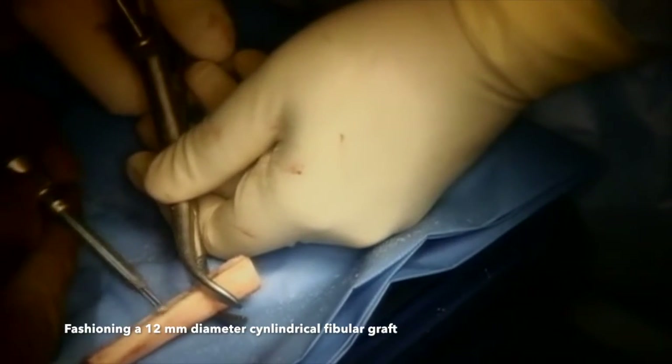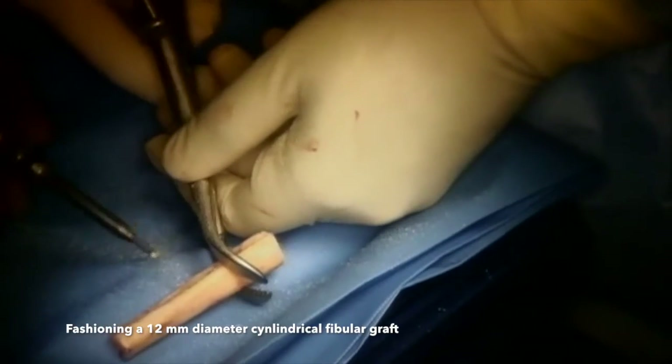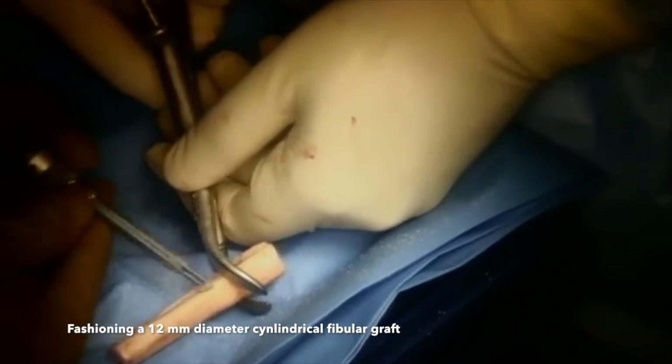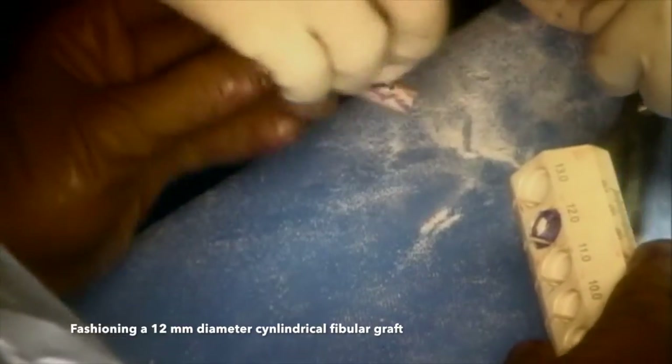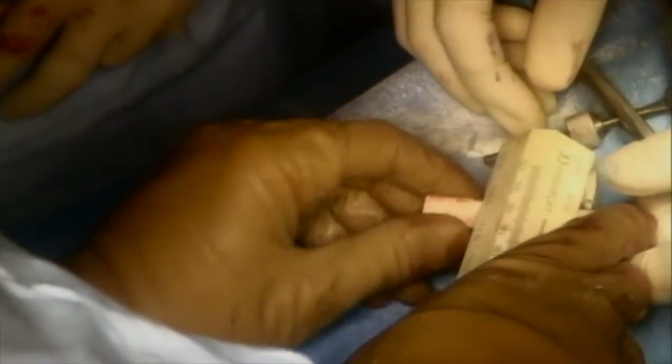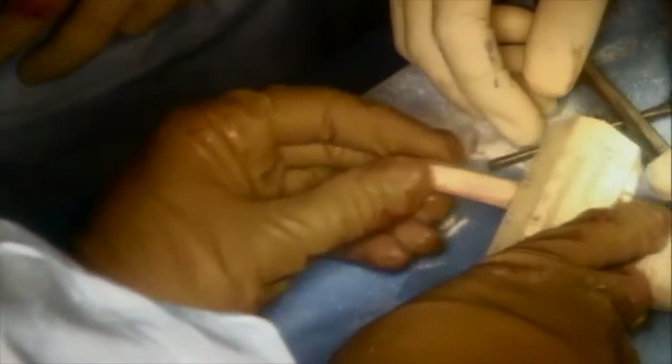Approximately 7 cm of fibula has already been harvested by my colleague. We then proceed to give a cylindrical shape to the fibula; an ACL sizer is quite useful for doing this. Methylene blue is coated on the inner surface of the 12 mm ACL sizer. When the fibula is inserted through this sizer, parts of the fibula that need trimming are stained blue.